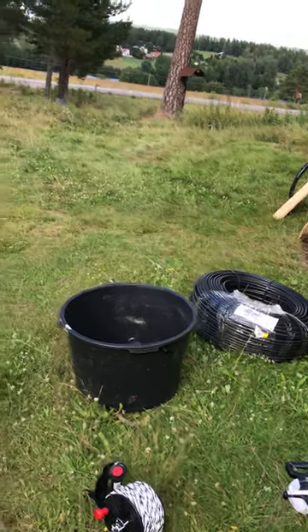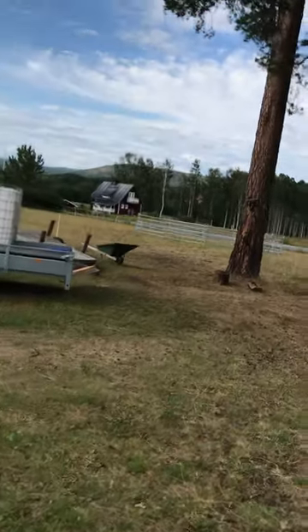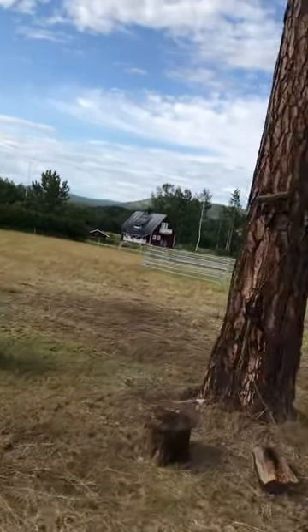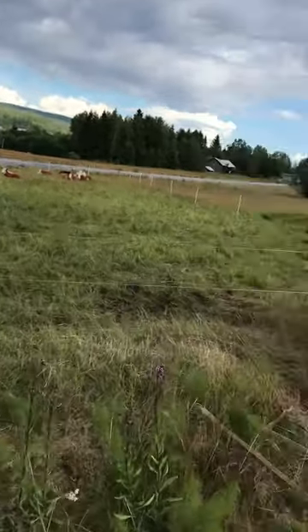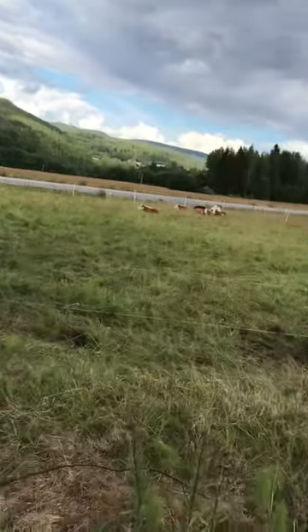Currently we have field one, which they just finished as we updated you, so field one is recovering from a full-blown eating up. A couple of days ago we moved them in the middle of the night over here; they're still going through this, and as you can see they've selectively grazed specific species that they like.